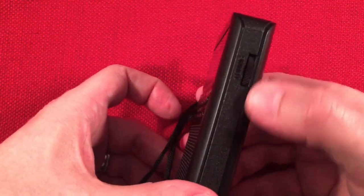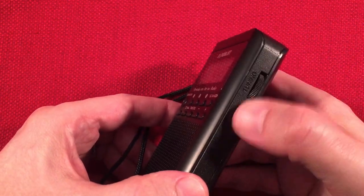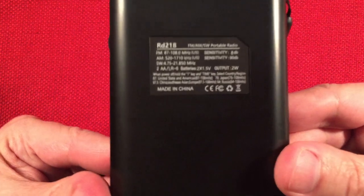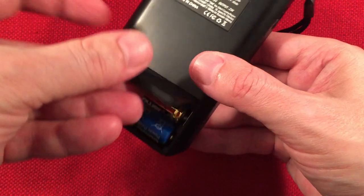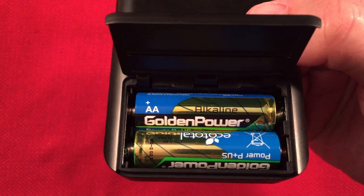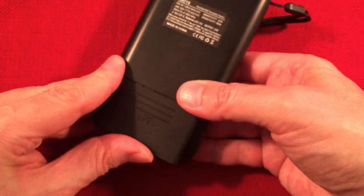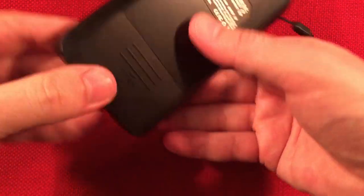The tuning knob is a digital encoder. Go quickly up to seek tune up, quickly down to seek tune down — pretty simple. Back of the radio, we have our little chart, and down here we have two AA batteries with a captured battery door. Two batteries: top battery positive to the left, bottom battery positive to the right. And this should click in pretty snug.